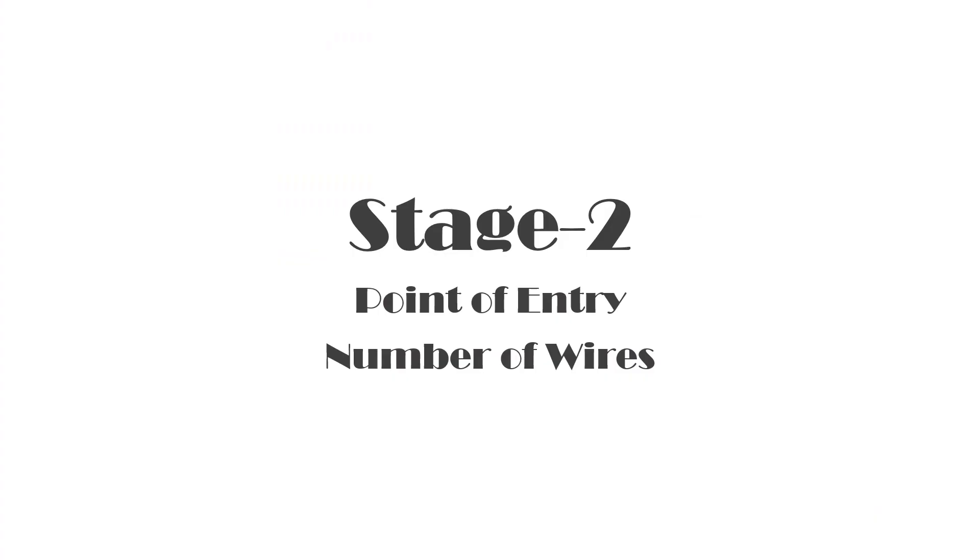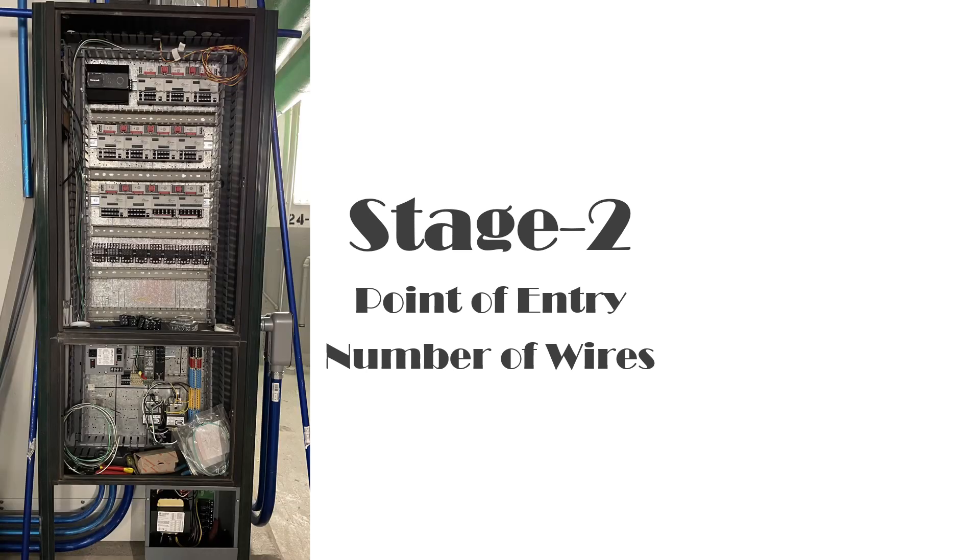The second stage is to determine the point of entry for your wires — whether it's a bottom entry, top entry, or side entry. You need to decide where your knockouts will be done and where your pipes will be pulled in. This defines the number of wires coming in so they can be distributed evenly throughout the panel without creating a bottleneck, and it also defines the sizes of the panduit as well.